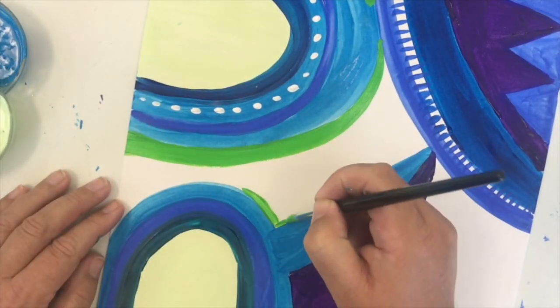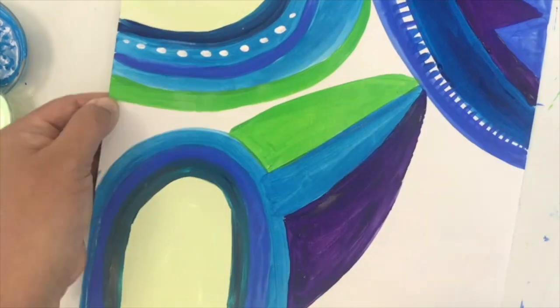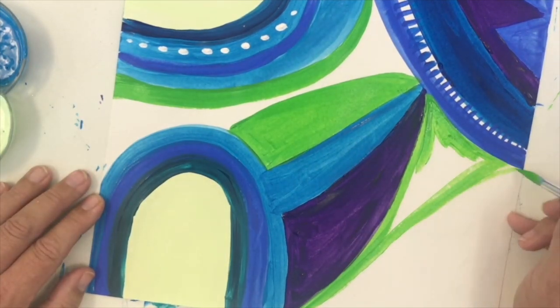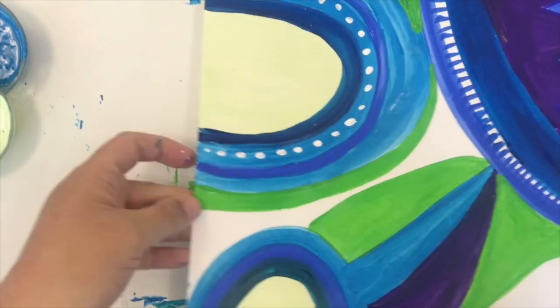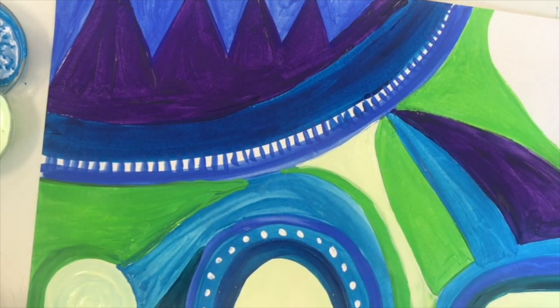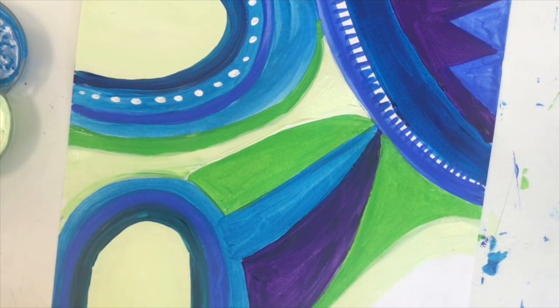You can see I'm holding my paintbrush by the ferrule, which is the silver or gold bit, because I want to have nice edges. When I'm doing a large space I usually move my hand back a little so that I can fill the large space with more swooshy brush strokes. When you've finished you should have a gorgeous filled page of colour in abstract shapes. Good luck!